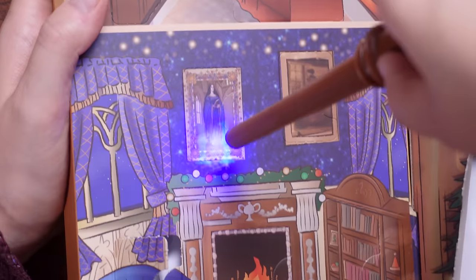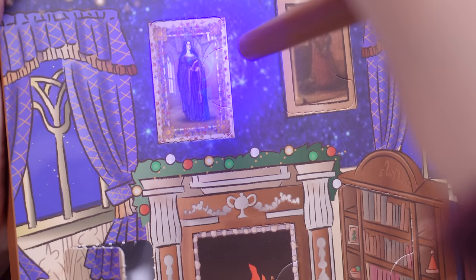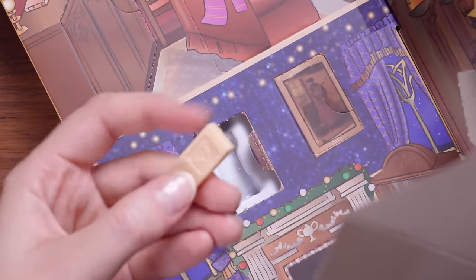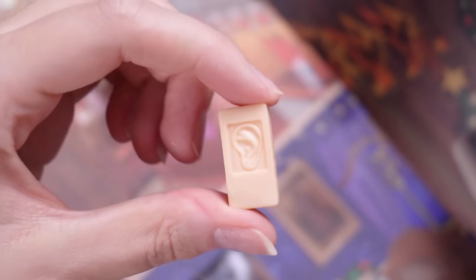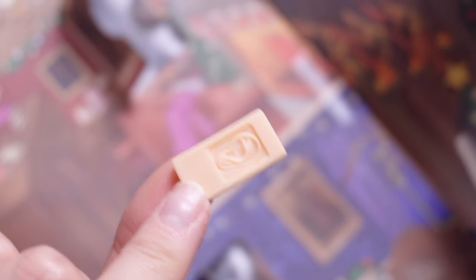This one feels a little bit special — we have got number 11 but above it we also have a Ravenclaw diadem. There is a diadem under the light right here, so that's very cool. I assumed that was going to be something Ravenclaw, but this is actually an extendable ear from Weasley's Wizard Wheezes. If you turn it over it kind of just looks like a brick, but yes there is an ear in there.